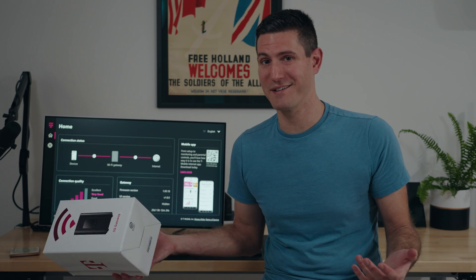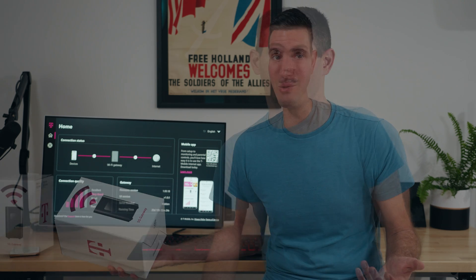I wish T-Mobile had made it a lot easier, but it was a little fun getting to see how to work with this behind the scenes. For the average person, though, it's really quite annoying.